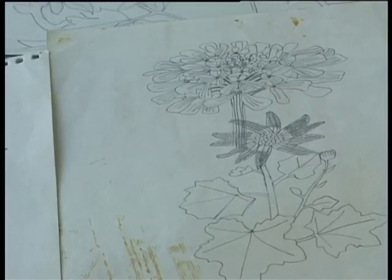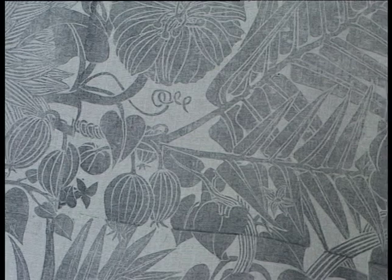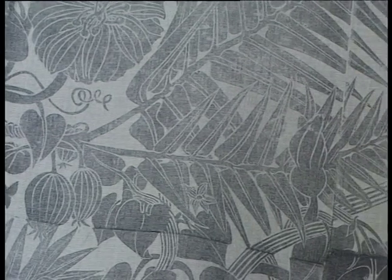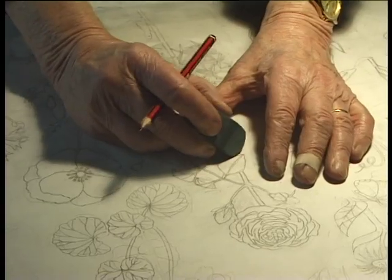I started off exclusively with plants. Plants go easily into repeat. And if you've got an idea of a plant — straight bits and different sorts of curves — you've got to actually look and draw.